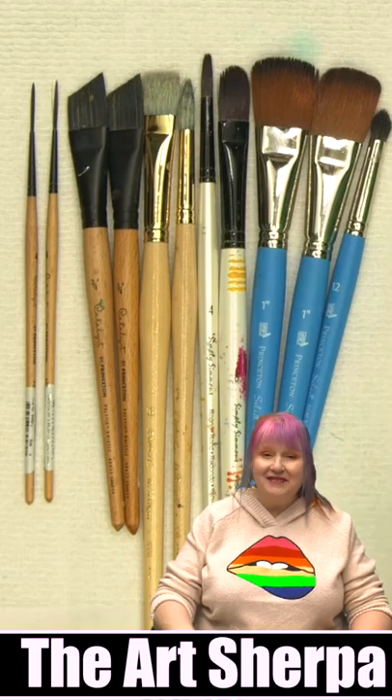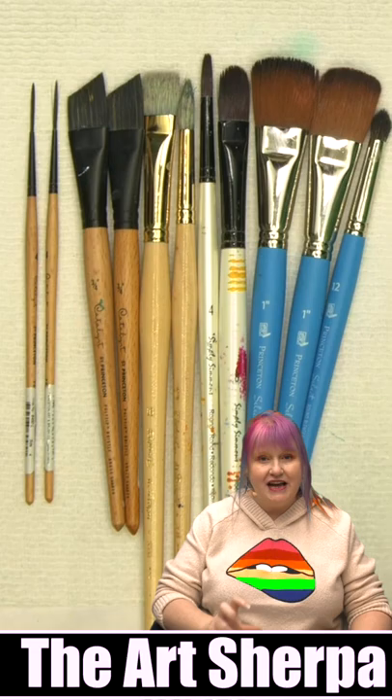Hi, I'm Cinnamon Cooney, your Art Sherpa, and I want to show you what it took for me to do 30 paintings in one month.